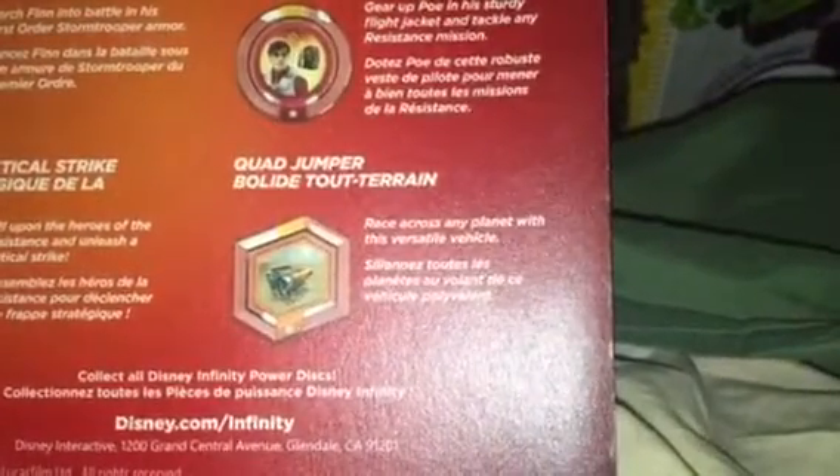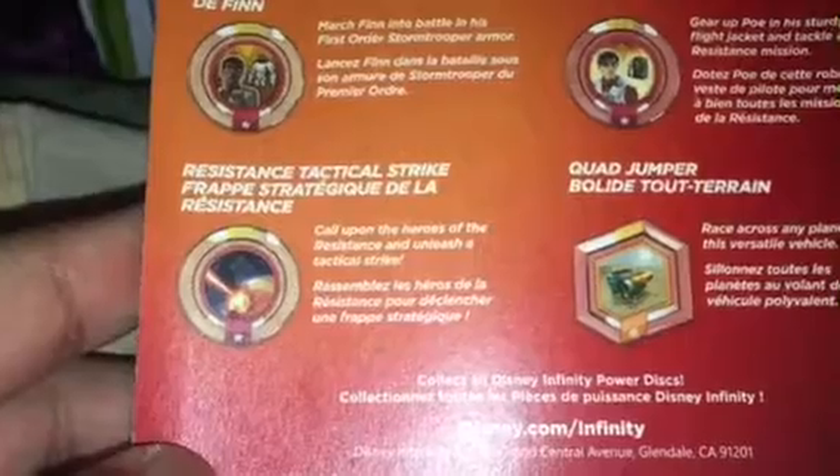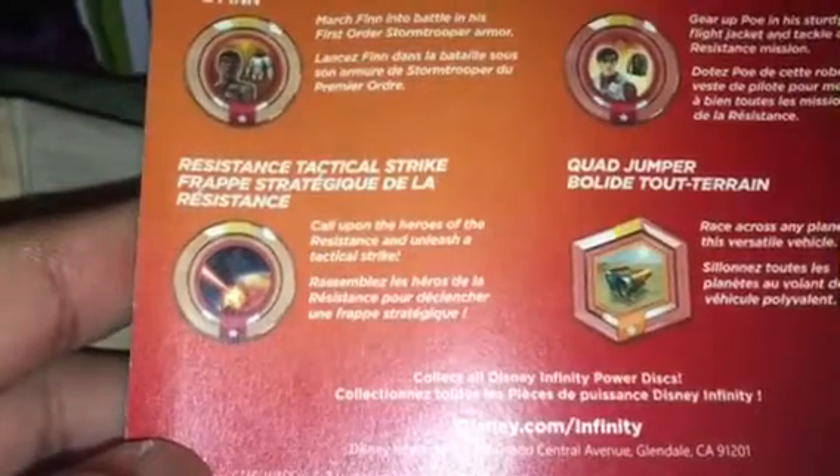The third disc is the Quad Jumper — race across any planet with this versatile vehicle. You can unlock it for your toy box or maybe another mode. The fourth disc is Resistance Tactical Strike — call upon the heroes of the Resistance and unleash a tactical strike. I think that's the closest to a magic item; the Resistance pilots come in and do some sort of attack.